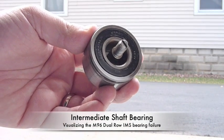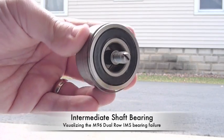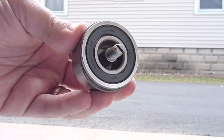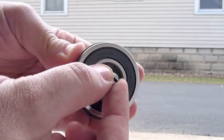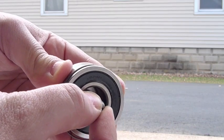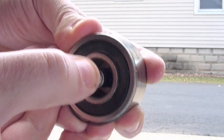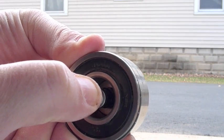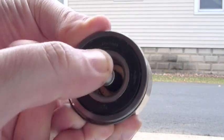This dual-row bearing was removed from a 2.5 motor used in a Porsche Boxster. It actually suffered a failure from a broken rod bolt, but as you can see, it was going to suffer an intermediate shaft failure in very short order. You can tell that the seal on the bearing from the inner race moving back and forth has been chewed up.